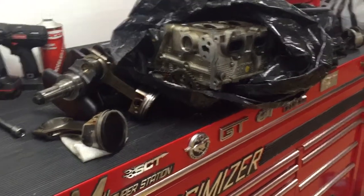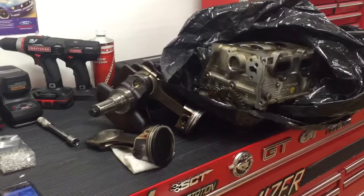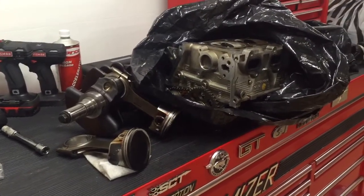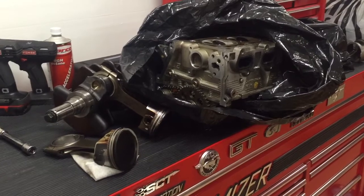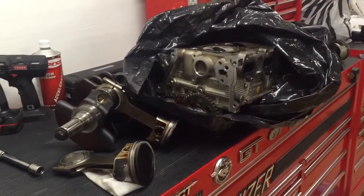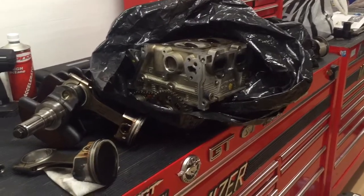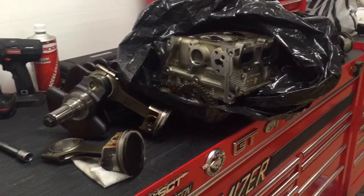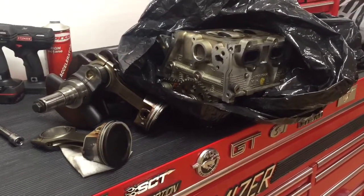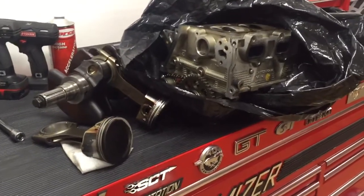Hey guys, Danny Johnson here. I have a few parts on the table — these are out of a 2003 SVT Cobra, a project that I'm rebuilding at the moment. If you look back at some of the other videos, you can see how to pull the engine out and disassemble it. Anyway, just hope you're following along — if not, subscribe.